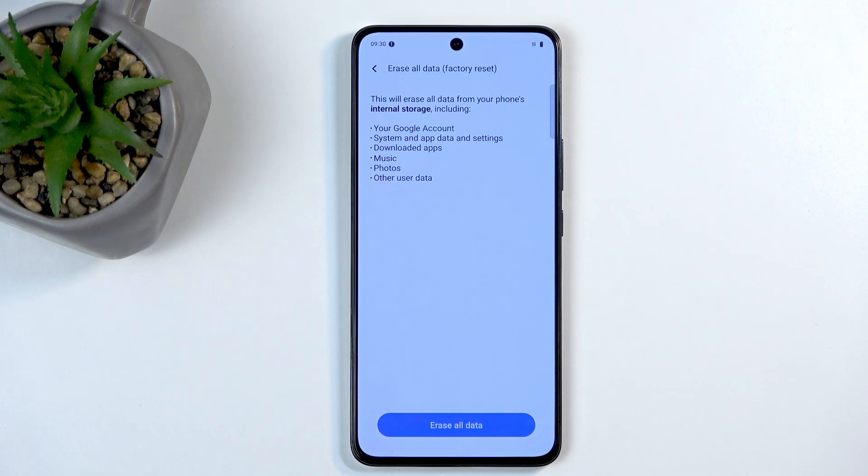Now, this list most importantly includes things like music, photos, and all user data. If you have anything of that sort that you'd like to maintain, make a backup copy of it to something like your computer.